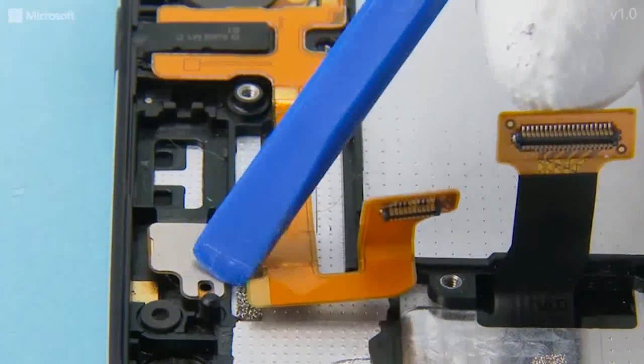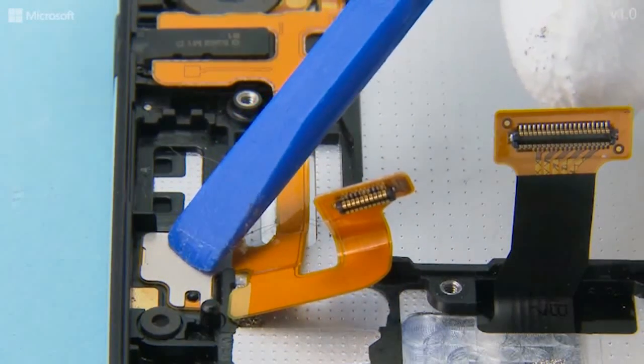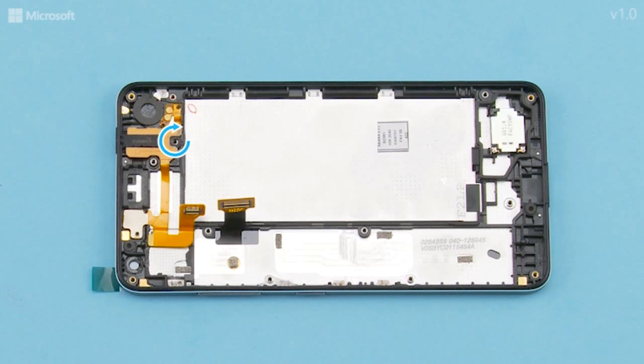Then carefully press the proximity sensor into place. Make sure the two shown holes fit to the notches on the window frame. Fasten the Torx plus size 4 screw to the bottom end of the AV plug using a torque of 6 Nm.